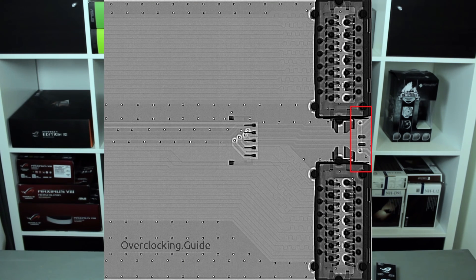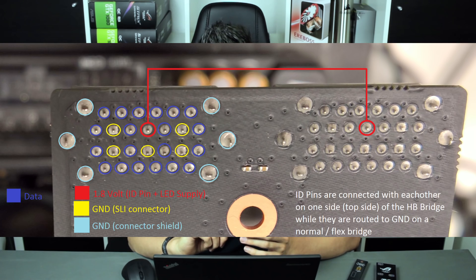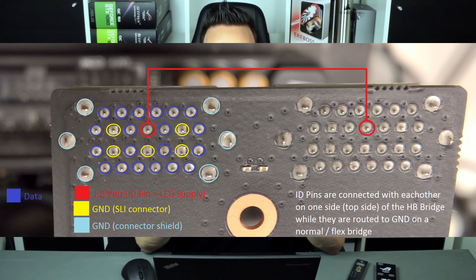I already mentioned the specific trace connecting the two connectors visible in the x-ray picture — I'll show it again. This trace is also visible directly on the PCB. The trace connects both connectors on the ID pin. I'm not sure if this is really necessary — it could just ensure both connectors are on the same voltage level. I also tried using two LED bridges on one card and it also detected the same as using one high bandwidth bridge, so it's probably not even needed to connect those specific connectors.